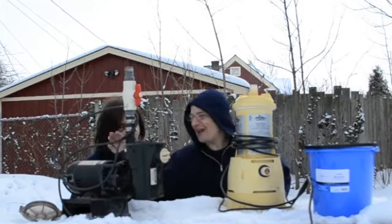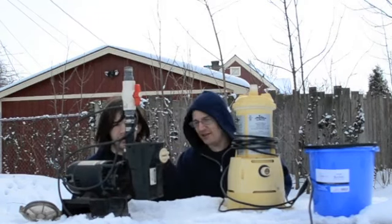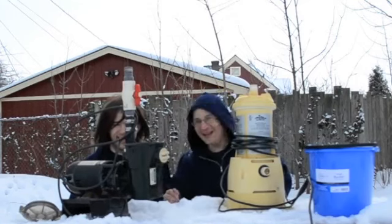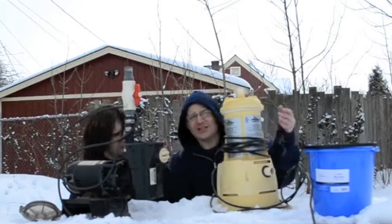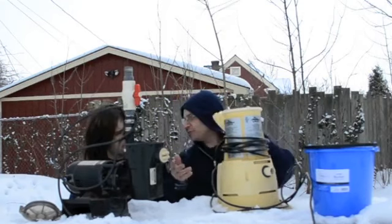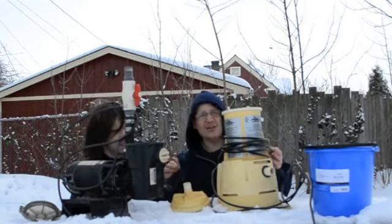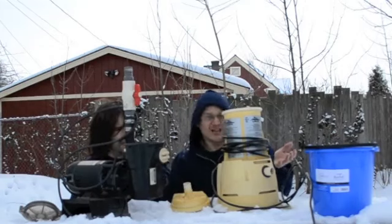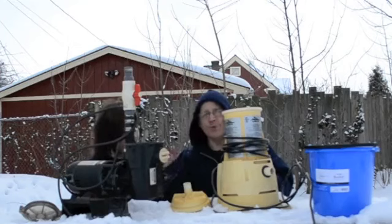So what we're gonna do is — this is a Hayward Power Flow. You've seen this in other videos with me and Robert probably inside at a different bench that didn't have snow on it. And this is a basic little Intex inflatable pool pump filter. What we're gonna do is we're gonna fill up both of these pumps with water, leave them out here in the freezing temperatures, and let them crack to show you what kind of damage happens to your pump when you leave it out in the winter.